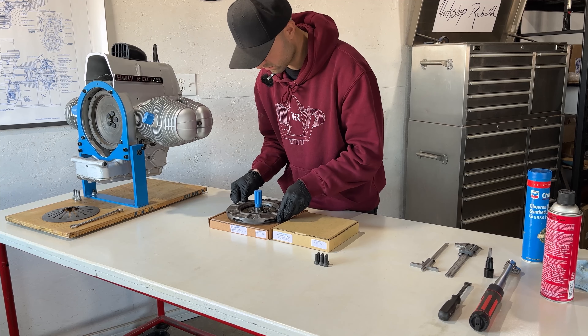Once you torque down all six bolts to the flywheel and remove your centering mandrel, you're pretty much done with the clutch assembly. This took only around five to ten minutes — it was really easy because all parts were brand new and in pristine condition. You can do this within the frame but it might take a little longer because you have to remove the transmission and some other components to access the clutch, though once you're working on it, it shouldn't take too long.